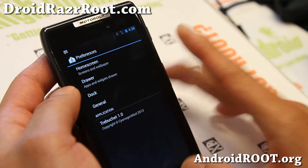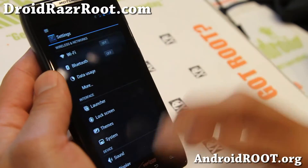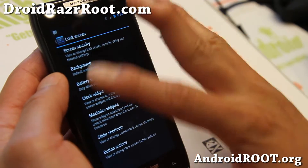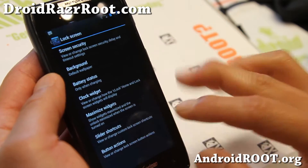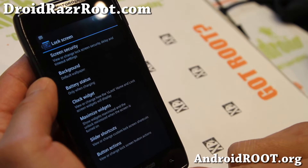For the launcher, you can increase the number of drawers. I also recommend installing Nova Launcher — I like it over the stock launcher. In the lock screen, you'll be able to do various things like screen security, background battery status, clock widget, maximize widgets, and slider shortcuts. You can set up to 4 different shortcuts. Make sure you hit save, otherwise it will not save.